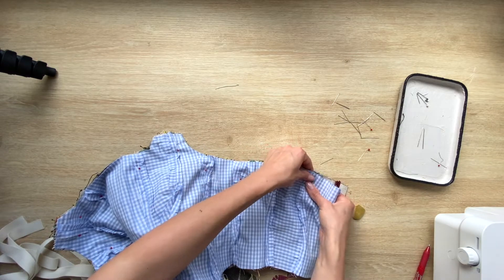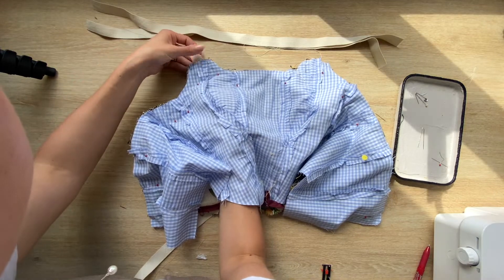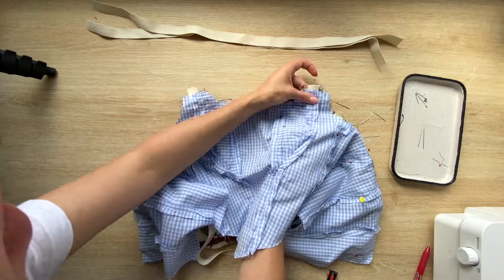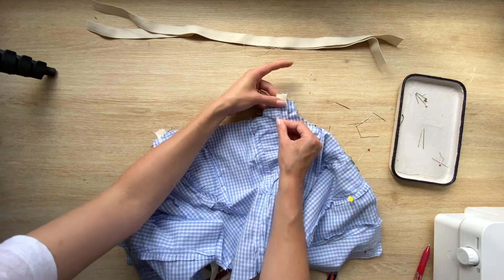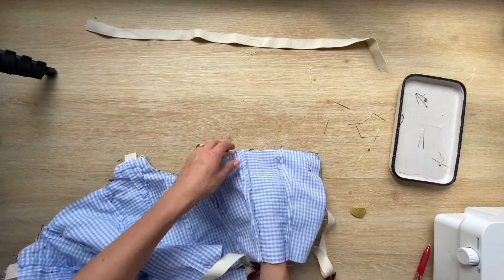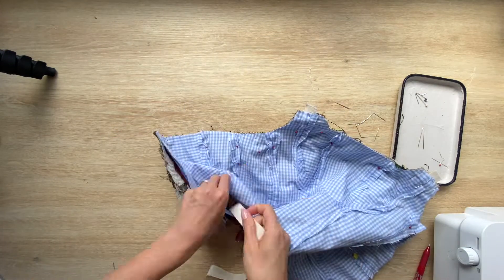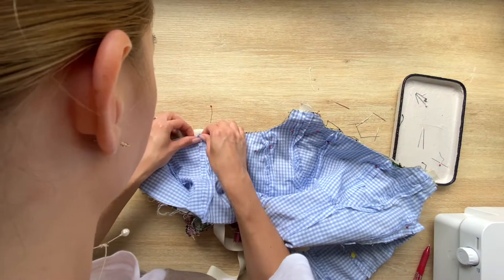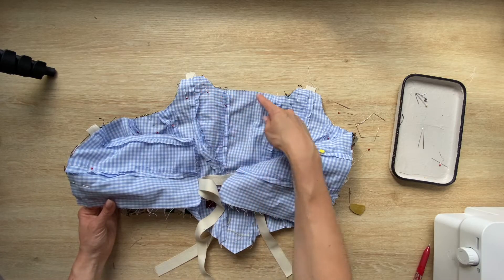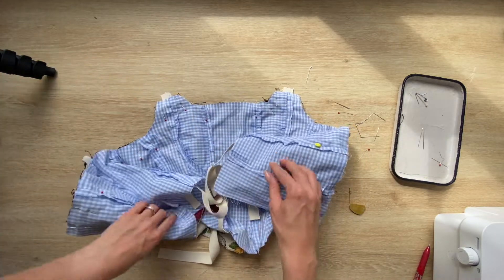I matched all the seams, inserted the ties where they're supposed to be, and then sewed a straight stitch. I sewed it all the way around — and the bottom part stays open.